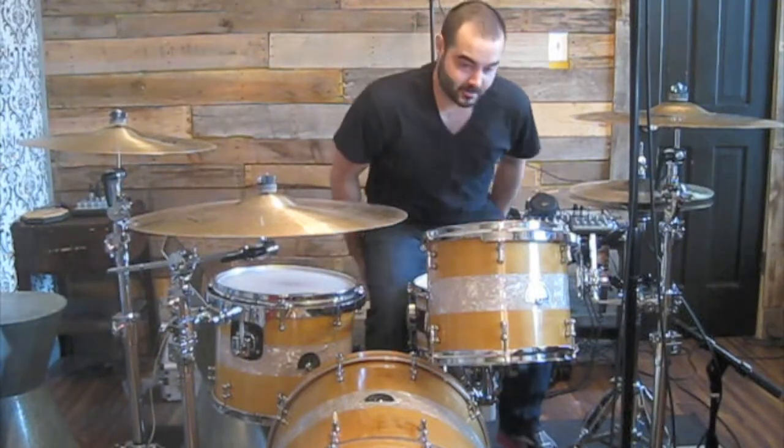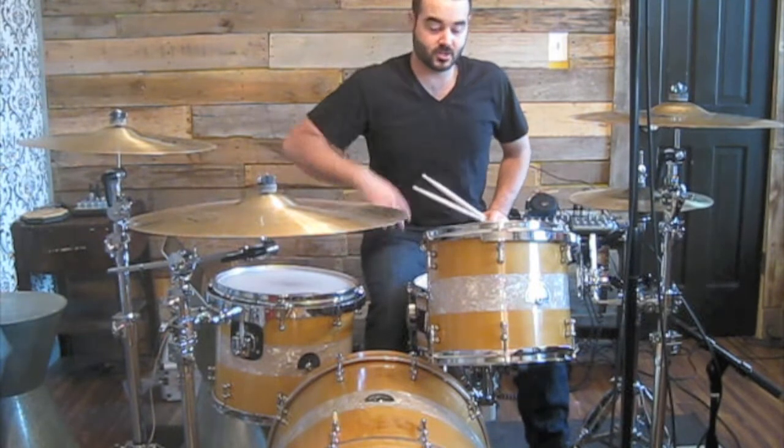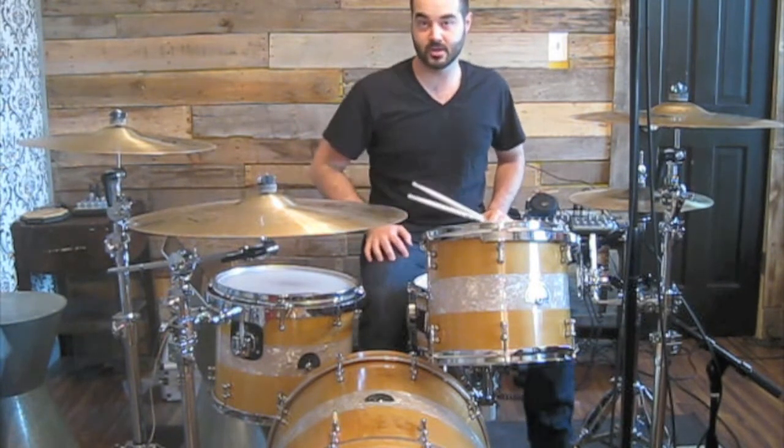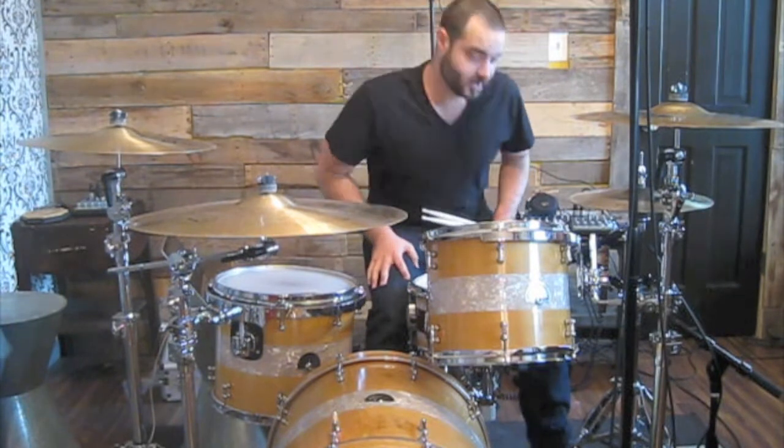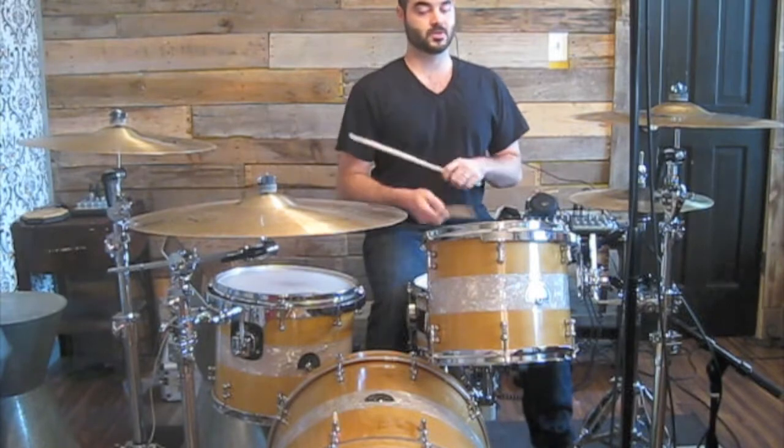What's up? This is Phillip Ellis and I'm going to show you the six stroke roll. First I'm just going to show you some examples of how I'm going to play it around the drum set. Then we'll get to the meat of the video where I show you how you can actually play this. So here we go.